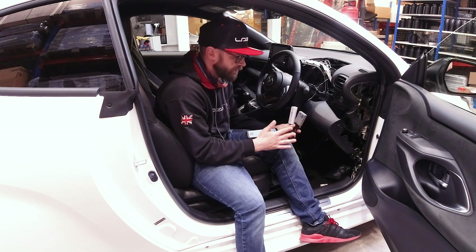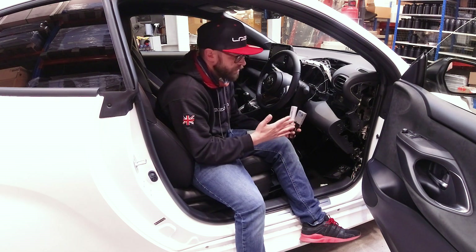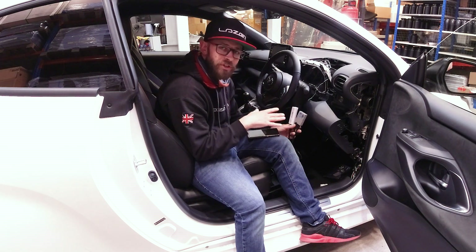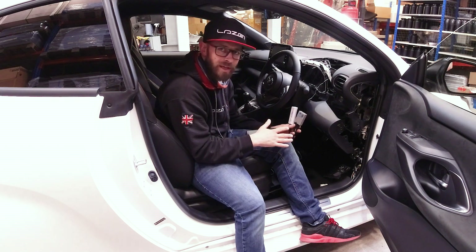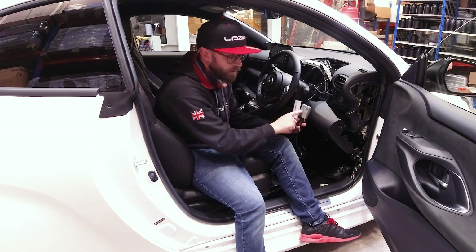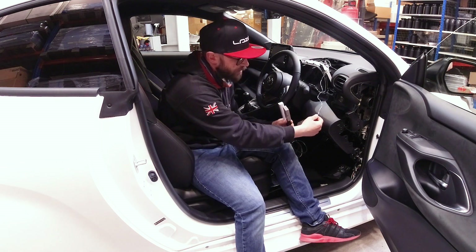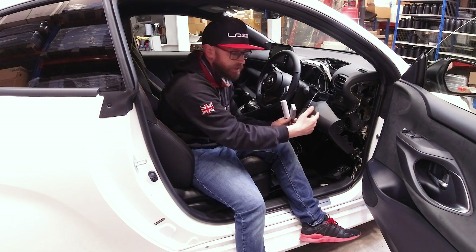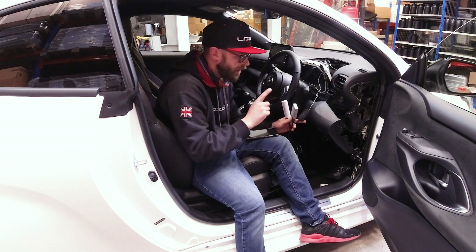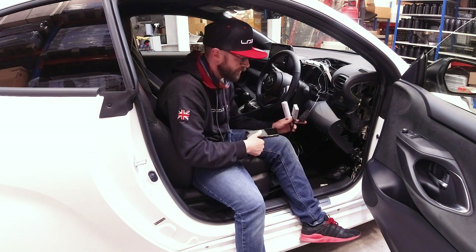With the Yaris GR that we have here, CANmate already specify a location for a normal Yaris 2020 model, but when I installed on the Yaris GR it wouldn't pick up the high beam — it's not picking up the CAN data. So I've used the RUI interface. It comes with two wires terminating in crocodile clips. What you need to do is locate the CAN where it specifies on the CANmate, if it does specify a CAN location.